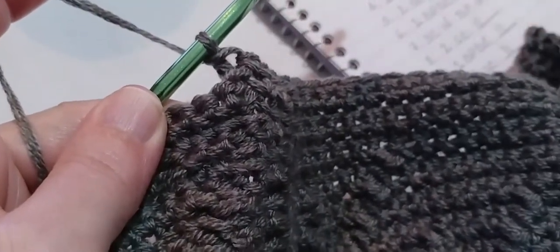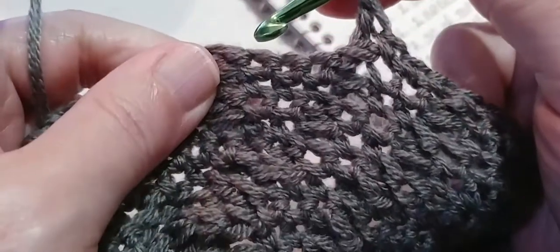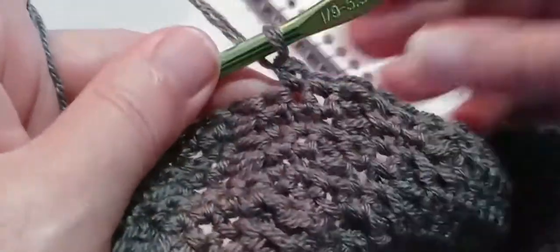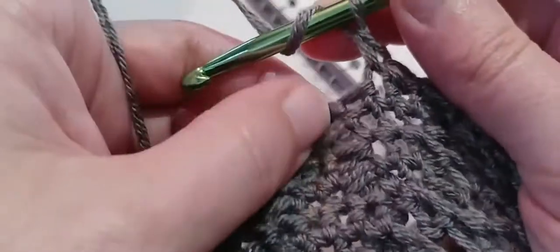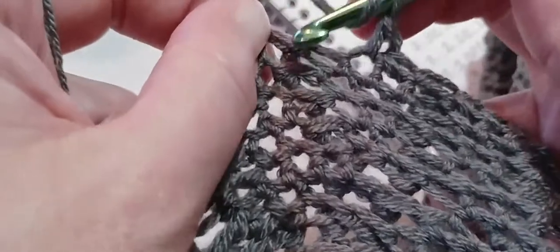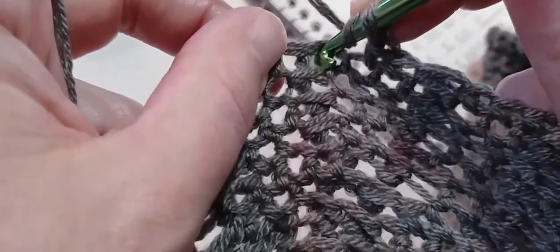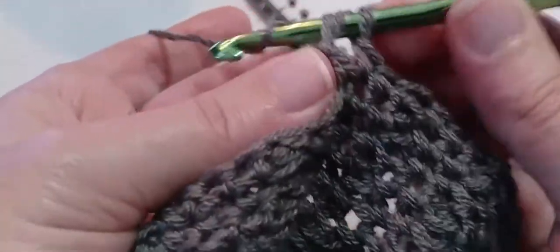Now we are going to make two single crochets and skip one single crochet. Go into the very first single crochet — one and two — and we're going to skip number three. Now we are going to make a back post double crochet around the next post: yarn over, locate that next post — it's after the single we skipped — go in and out through the back, make a double crochet.